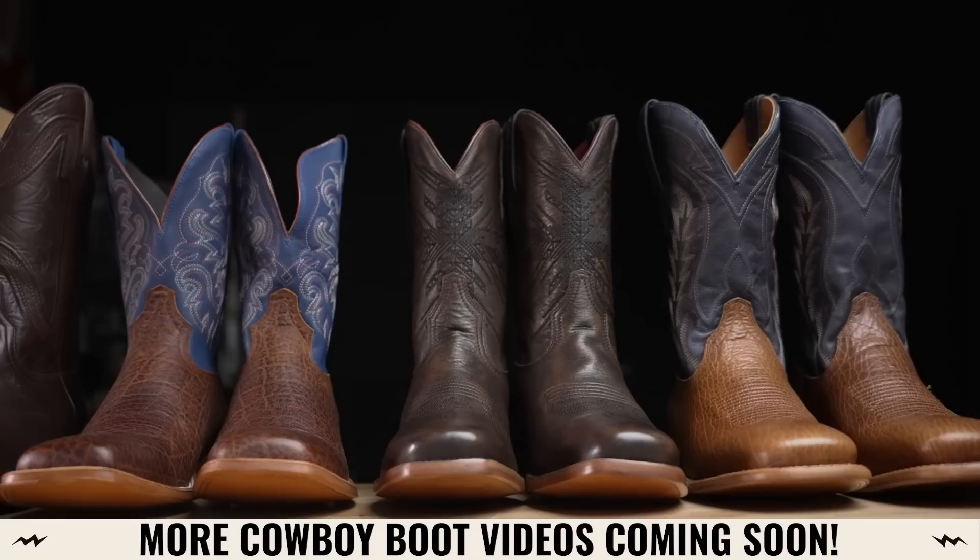This is the start of the cowboy boot series. We wanted to start with Tony Lama because it's so popular, and to give us a baseline for a mid-tier boot that's widely distributed. We're going to do a bunch of different boots across different price ranges to really get a full scope of the entire market.